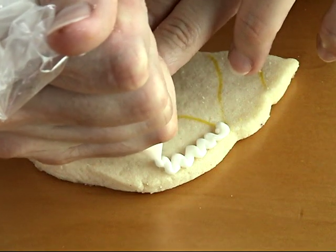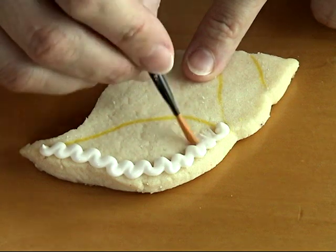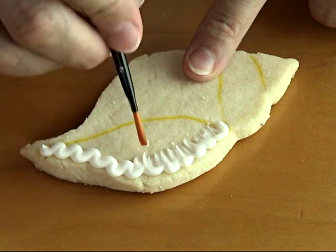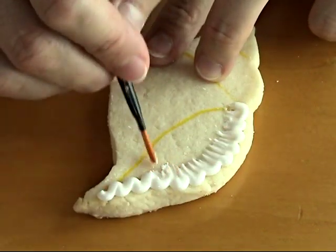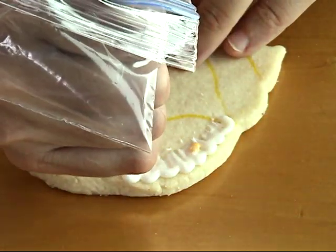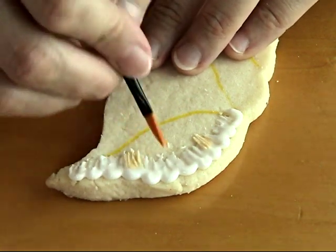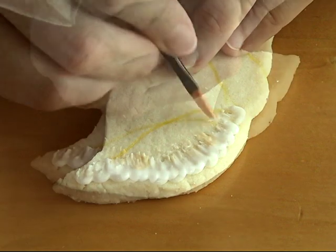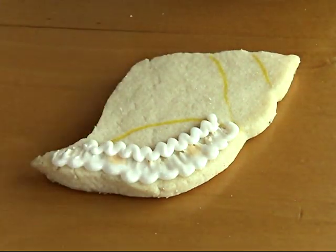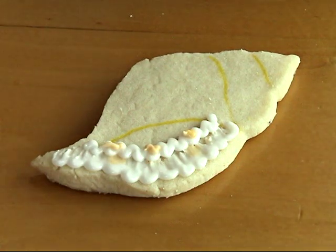First I'm going to do the brushed embroidery technique. I'm piping medium to stiff icing onto the cookie and using a clean painter's brush, just brushing the icing gently towards the center of the cookie. If you'd like, you can add a little bit of color — I'm adding a little bit of ivory, but you don't have to; you can keep it white. When working with the brush, you want to clean it a few times on a damp paper towel — it helps to have a clean brush.